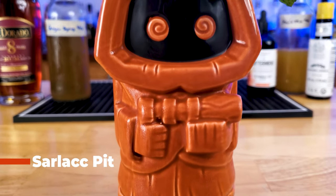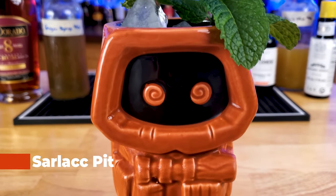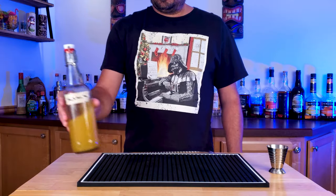So let's put aside the age-old question, is Star Wars Tiki, and talk about this amazingly complex drink called the Sarlacc Pit.